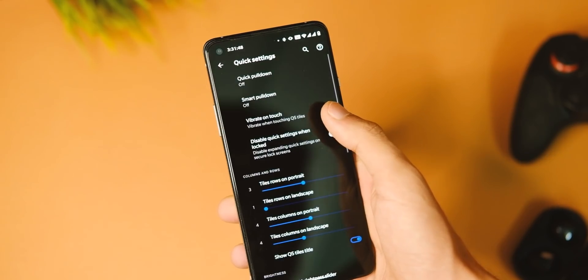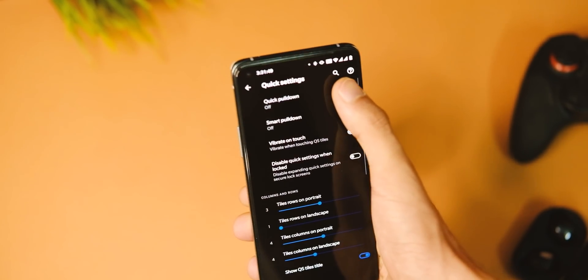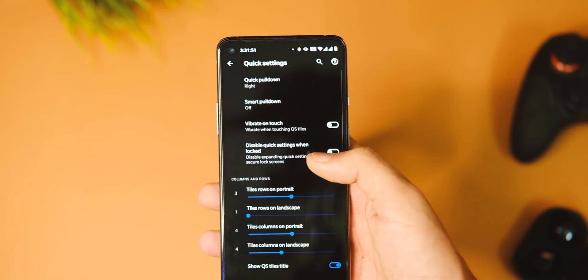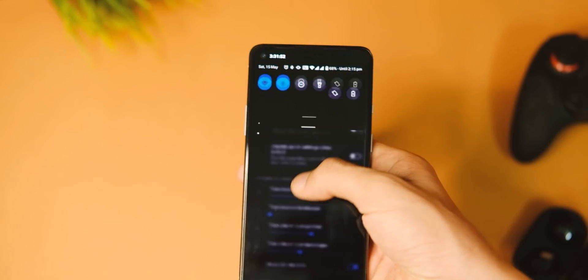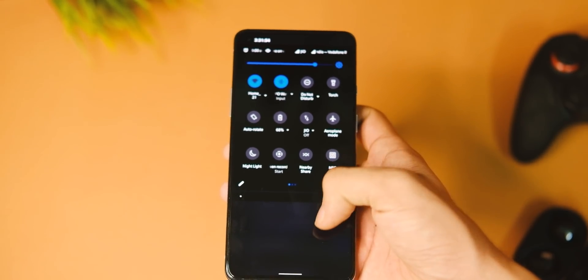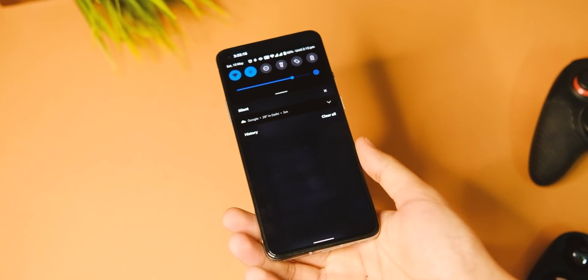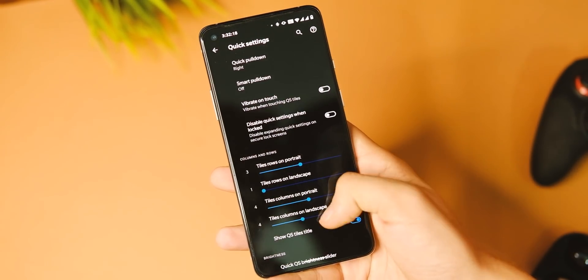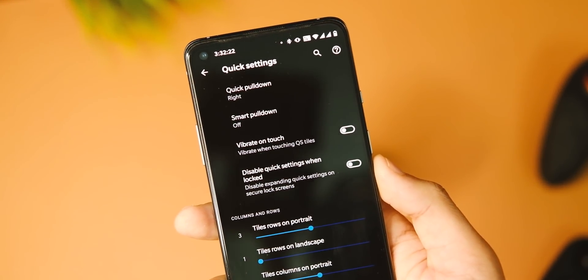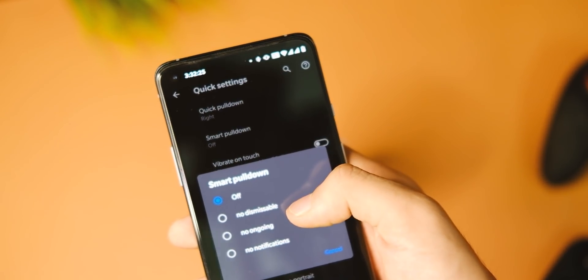In the quick settings menu you get options like quick pull-down and smart pull-down. You can change the number of tiles in portrait or landscape mode, and also show data usage, battery estimates, and other useful information — all really helpful in day-to-day scenarios.